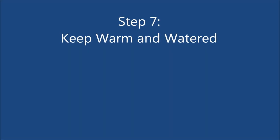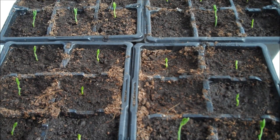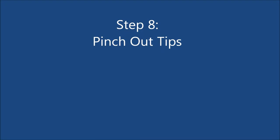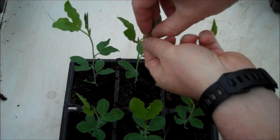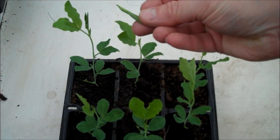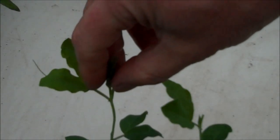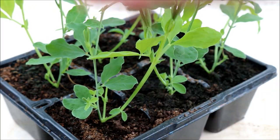Step 7: Keep warm and watered, and in about 7 days the seeds will begin to germinate. Step 8: When the plants are about 10–15 cm, pinch out the growing tip just above the top leaves. The reason for this is to encourage new side shoots, so that for every stem you will get 3.